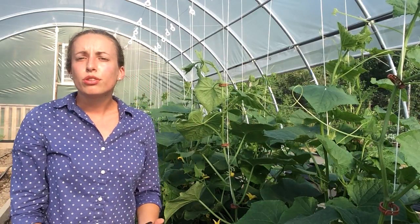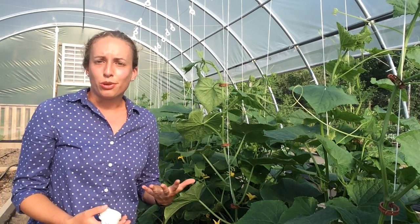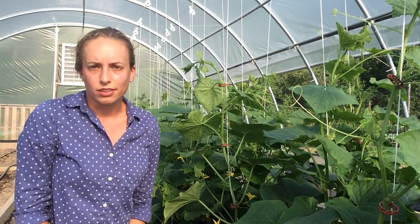Otherwise they'll continue to grow upward. By unwinding your bobbin, you've given them a little bit more space to grow. You'll then continue to have flowering and fruit set for an extended amount of time, again on a smaller space within your high tunnel.